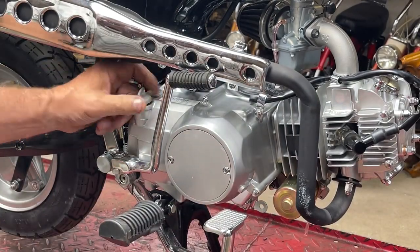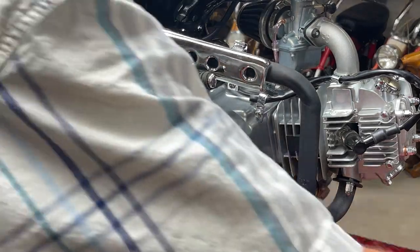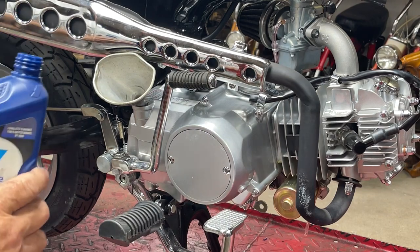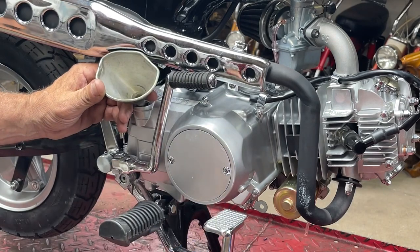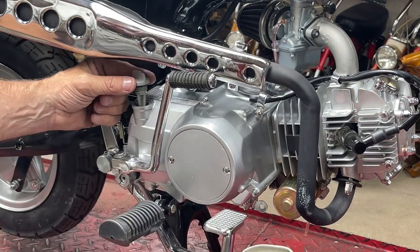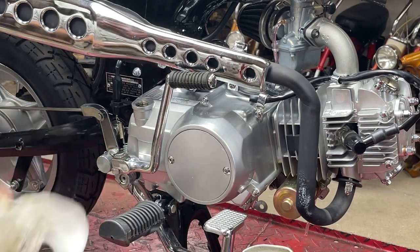All the old oil is drained out and the drain plug is back in. You fill it through the fill port at the top back of the engine. I've got a little funnel — I believe it takes 800 milliliters, or about three-quarters of a quart. When you set the dipstick back in, you don't screw it in — just set it on top — then check that the oil hits the full mark.